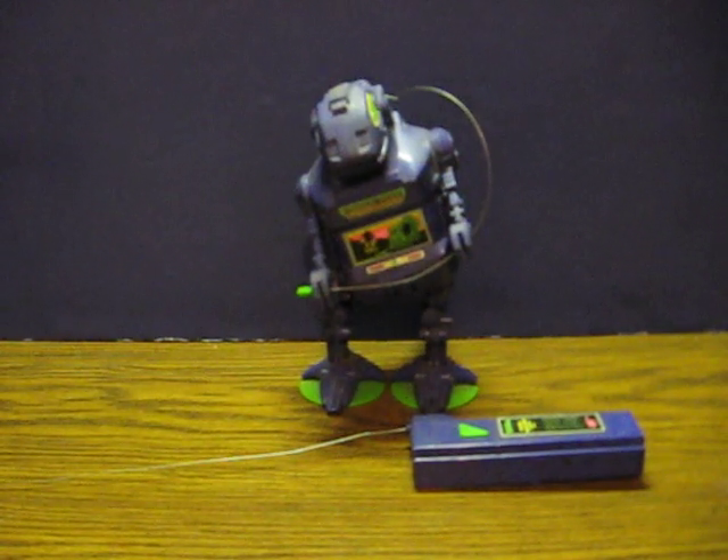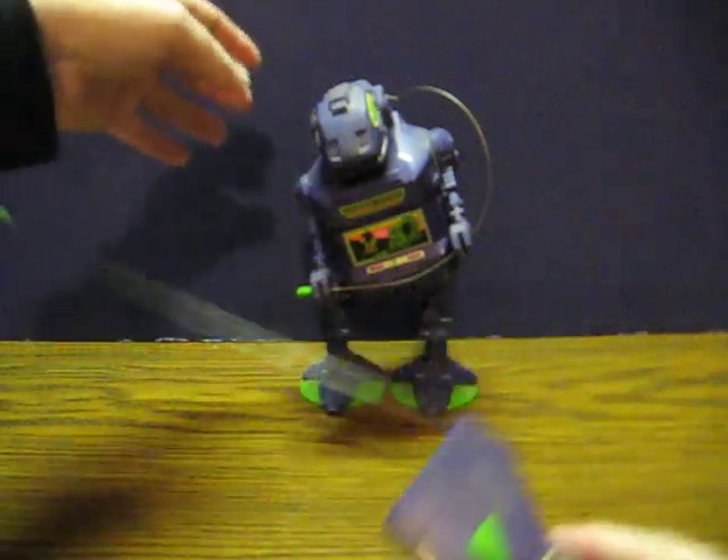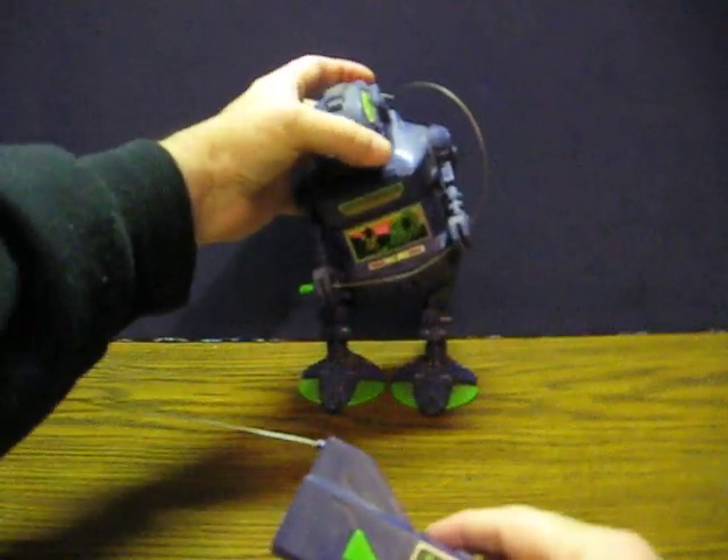This is Quickstep, a rather primitive remote control robot from Tonka's GoBots Power Marchers line. It's going up for sale and this is just a quick demonstration to show how he works. 9V battery in the remote, there's four AA's in his back, switch them on.